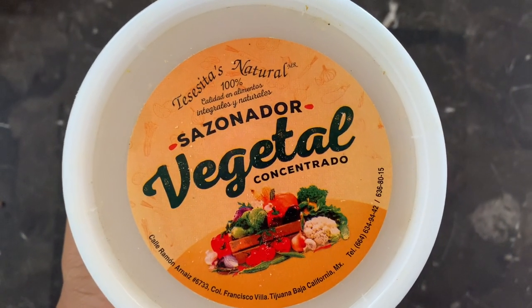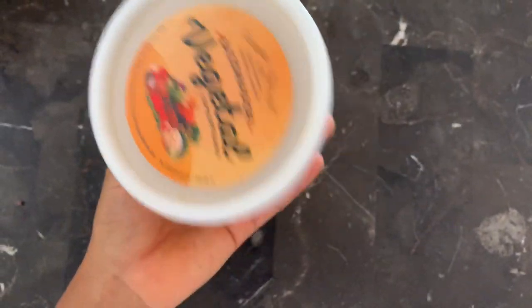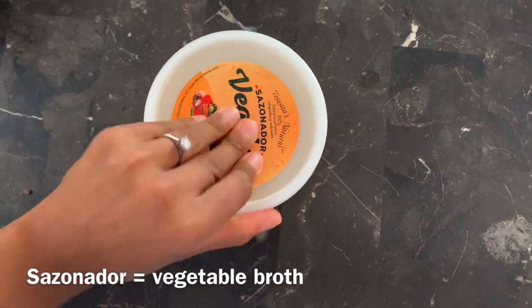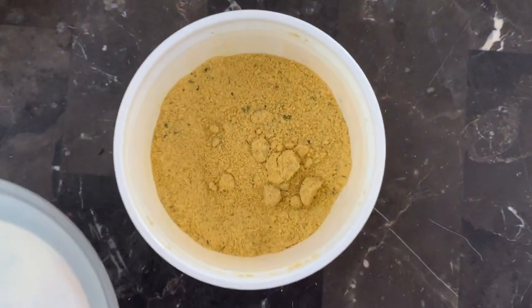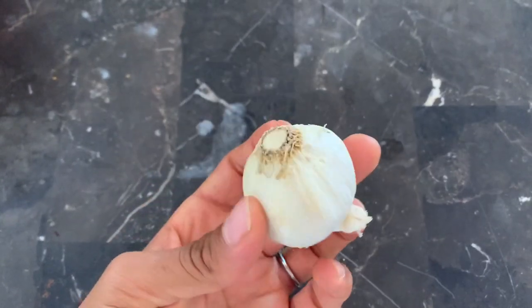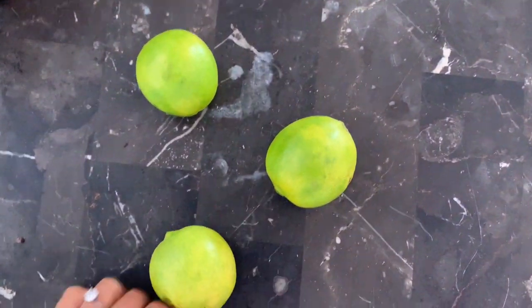Here I am using Teresita's Natural 100% Sazonador Vegetal — it is seriously the best sazonador I have found on the market. It is in powdered form and it is just amazing. You also need some garlic and of course some lime, which we will squeeze into our menudo at the end.